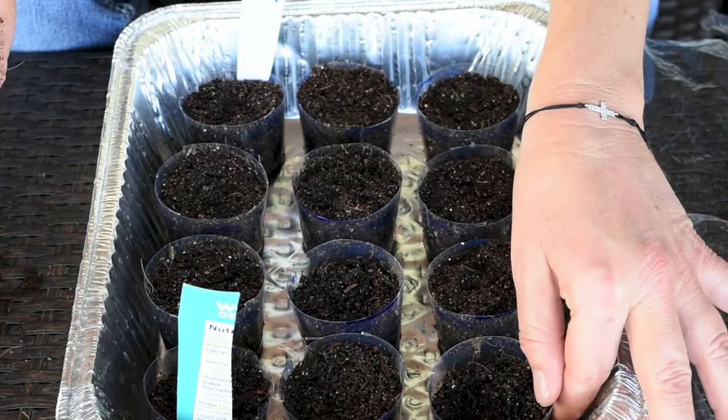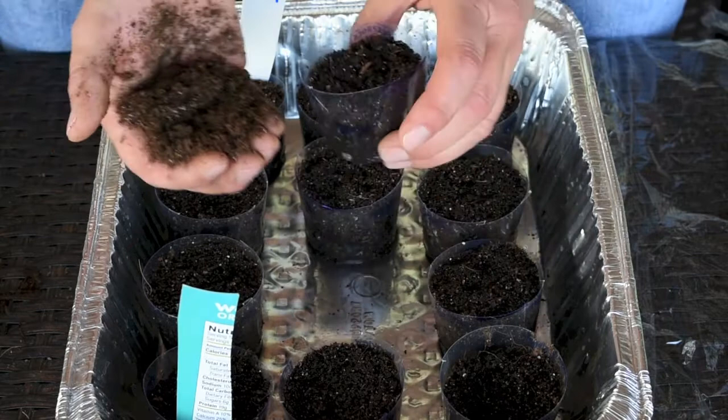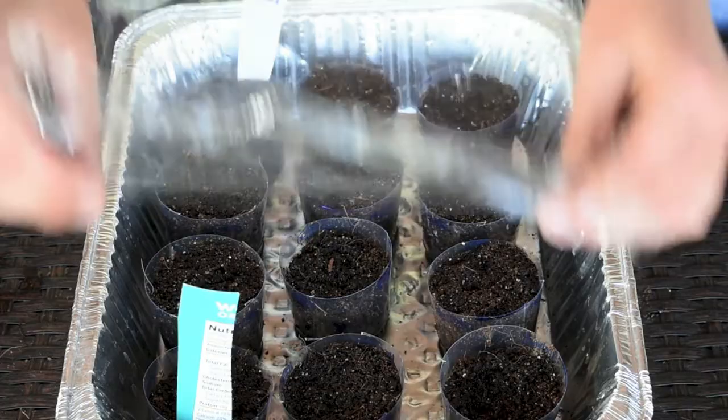Now that my seedlings are completely watered, you can tell by lifting the actual cup — it will be much heavier than before. Another way to tell is by placing your dry mix next to the wet one; you can definitely see the difference in color. This is how you know when to water them. They should be good for about four or five days.